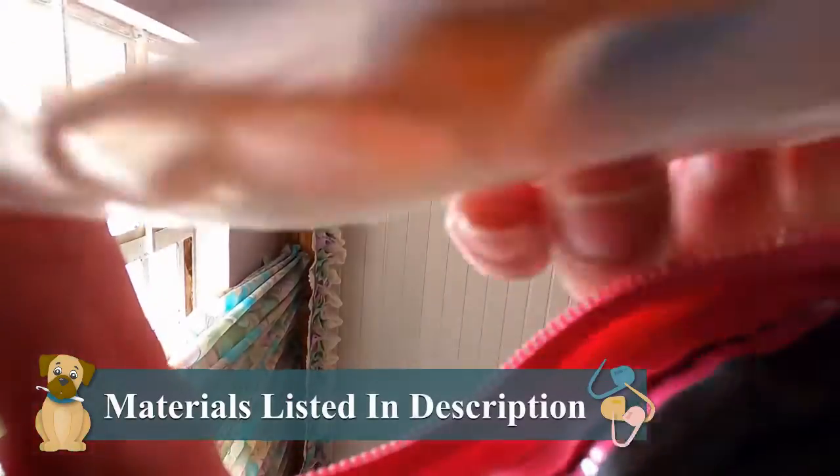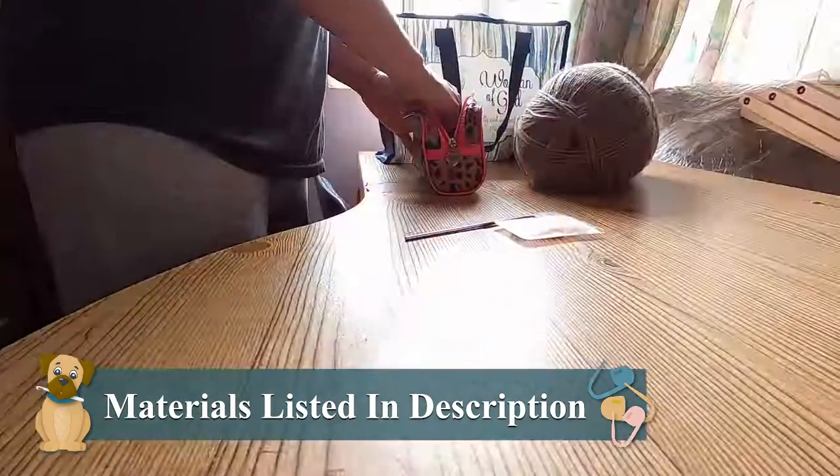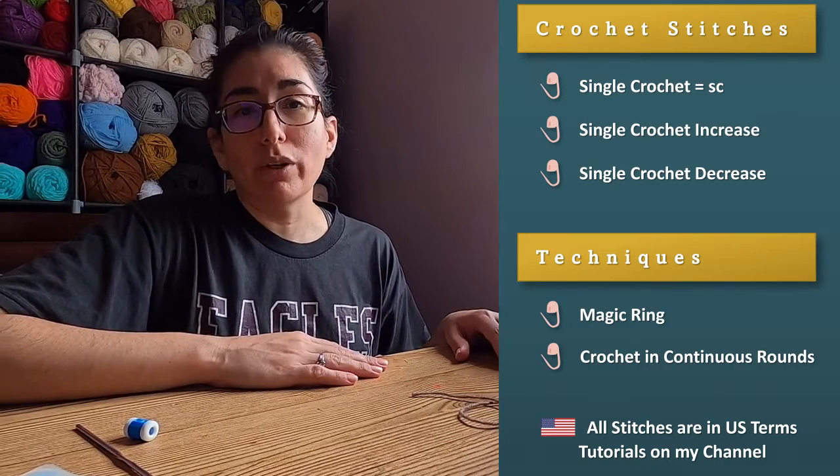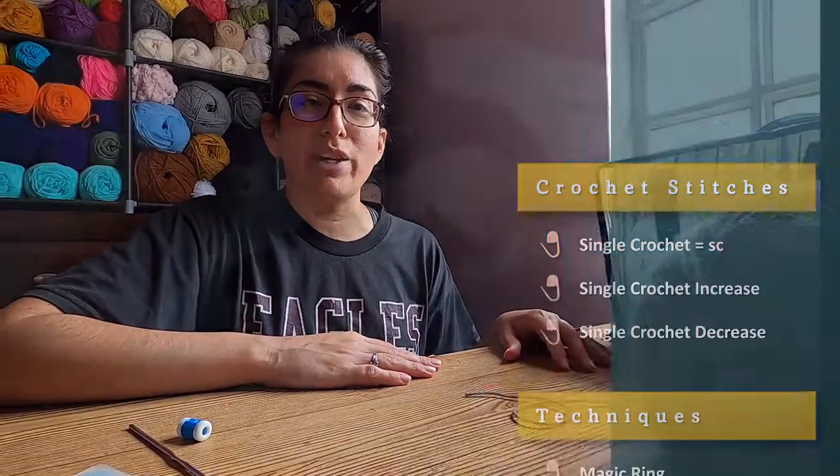I'm getting my tools and materials together so we can crochet ears for our puppy dog. We've got lots to cover today so I'm not messing around. I've got my tools and materials, and here's a list of the stitches and techniques that I'll be using in today's tutorial. Now let's get crocheting.